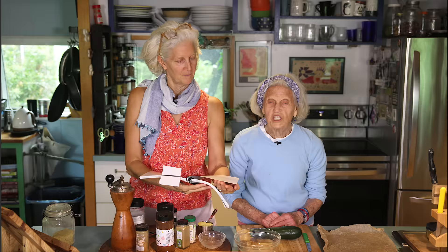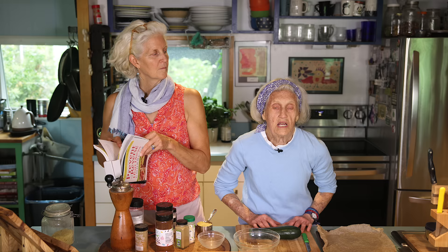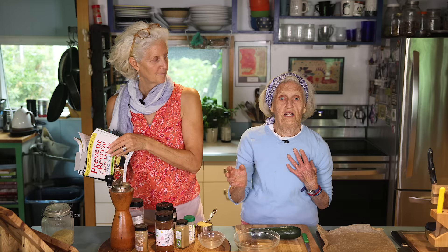Hi, I'm Jane Esselstyn. I'm Anne Esselstyn. And today we're cooking out of The Prevent and Reverse Heart Disease Cookbook. We're doing a recipe called Cheesy Rounds, but it's actually zucchini. We have a CSA — community-supported agriculture — where we get our share of whatever, and zucchini come in non-stop. We have so many zucchini. This way to make zucchini is so delicious.